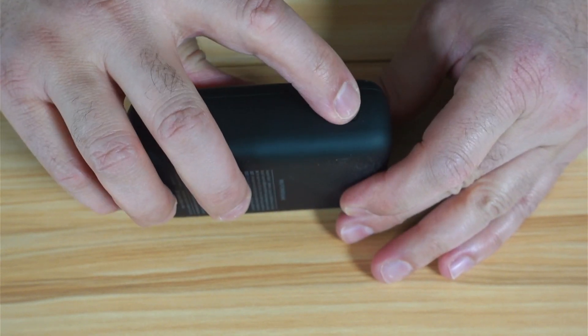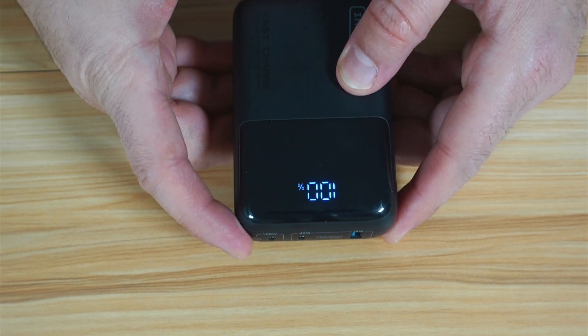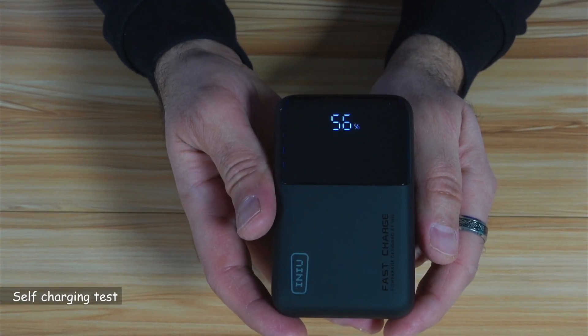On the side of the power bank, you have this button here. It is to check how much charge is left in the power bank. It comes charged to 56% from the factory.